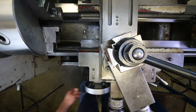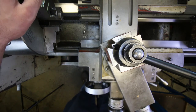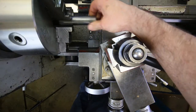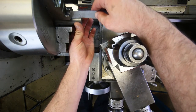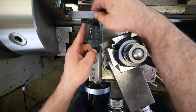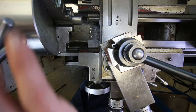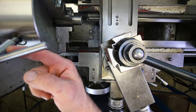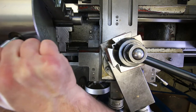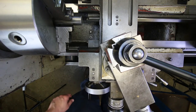Now I'm going to install the part. Step two: mount the part in the chuck with one inch stick out. Put the ruler on the end of the jaw and move the part so it's about one inch out — it doesn't have to be super precise. Tighten it down with the chuck wrench, keeping one hand on the wrench at all times. If you need both hands, remove the chuck wrench first.